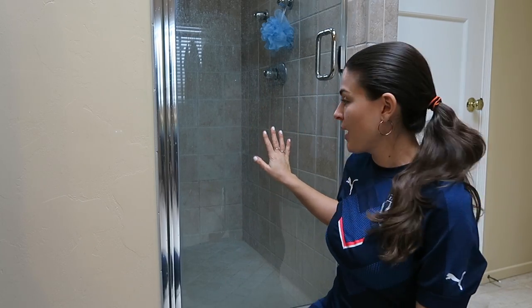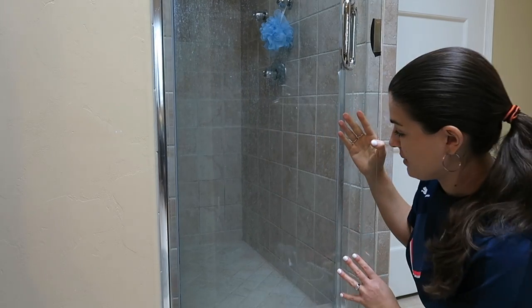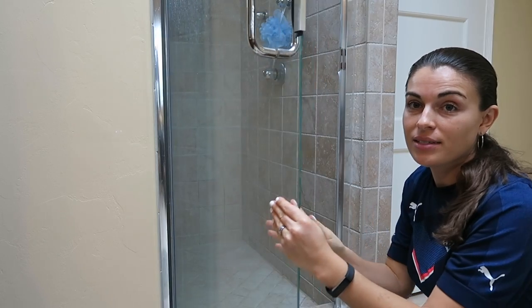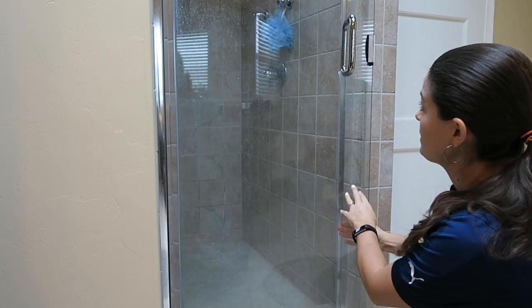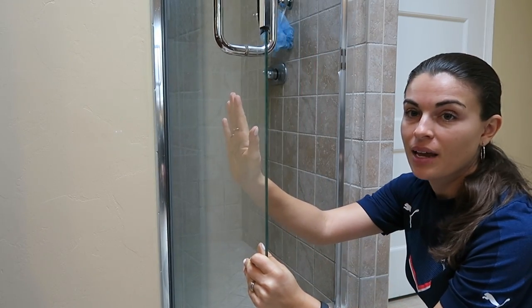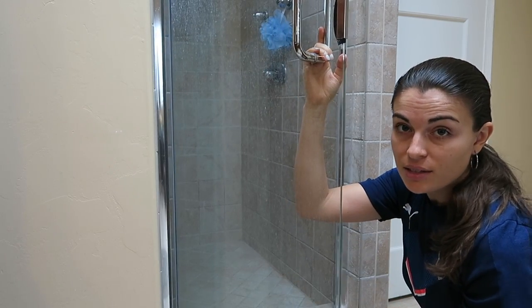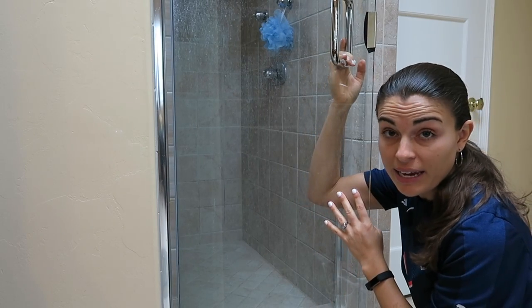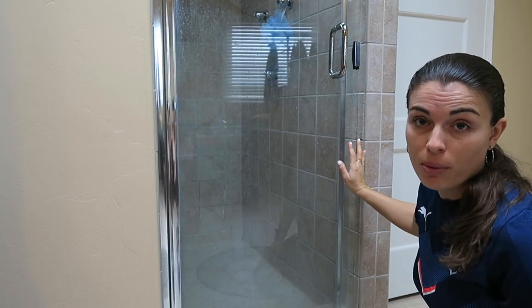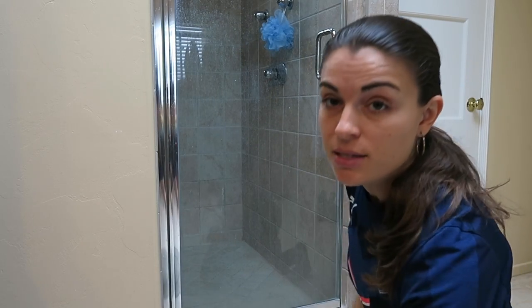Here's our shower door. I don't know if you can see this on the video, but it's quite filthy — there are lots of water marks, especially on the inside. Our goal is to clean this with the razor blade, dish soap, water, and all-purpose cleaner.